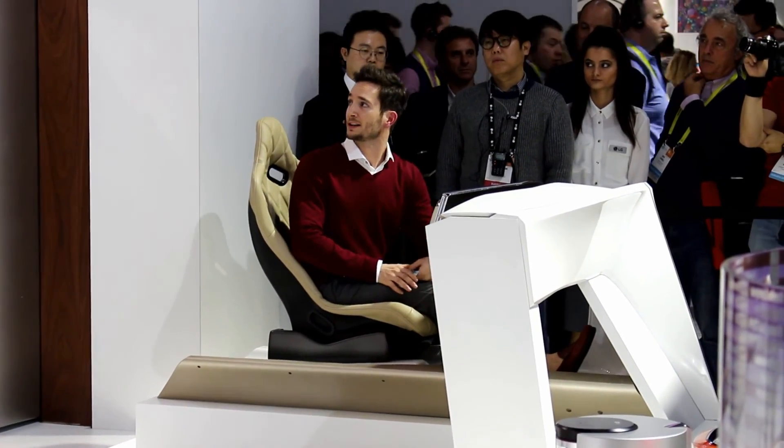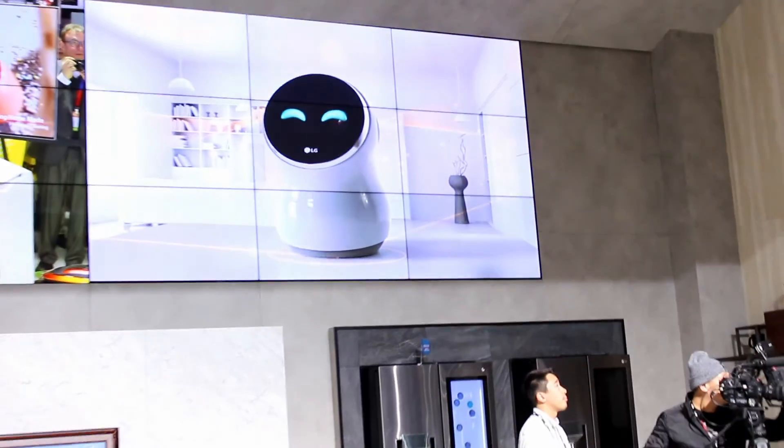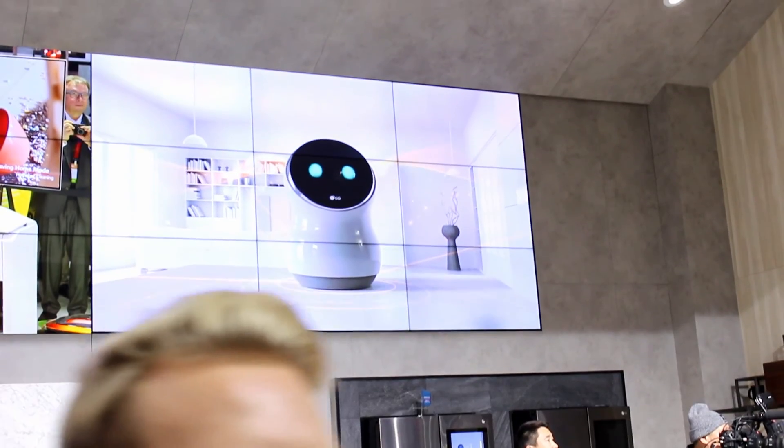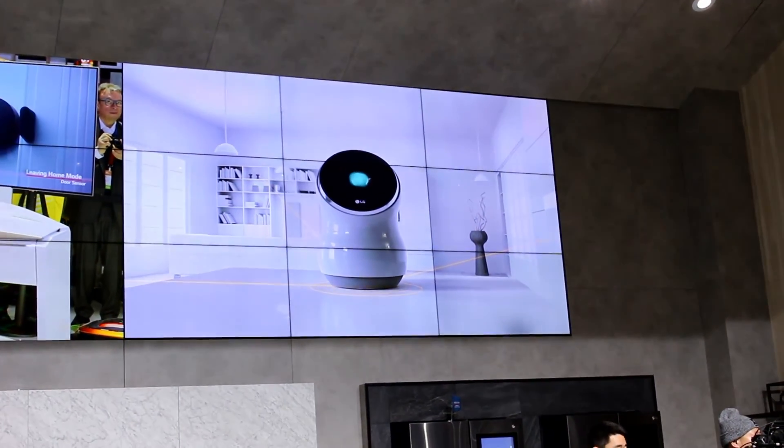These are just some of the ways that LG is making your future smarter. HubBot, I think it's time we say goodbye to all of our guests. Thank you for coming. I look forward to helping you in the future. Bye, everyone. See you again. Thank you for watching.